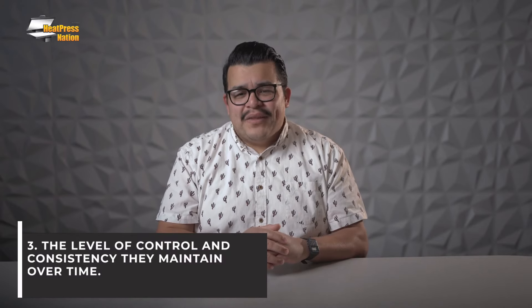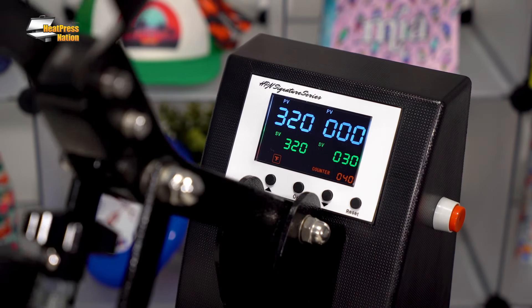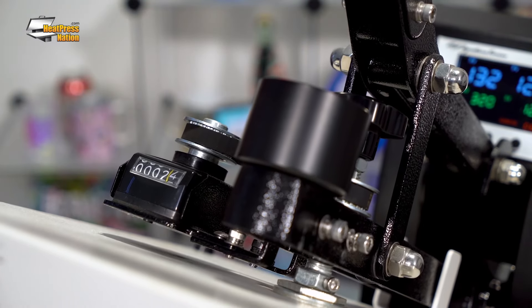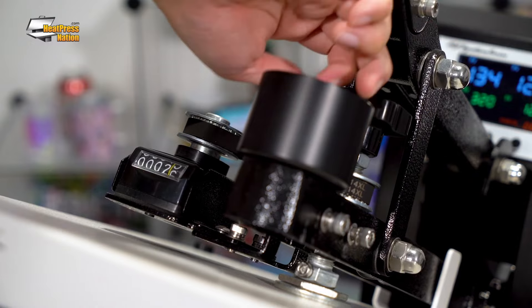My number three reason to own a heat press is the level of control and consistency they maintain over time. Most machines come standard with a digital gauge that indicates and sets time and temperature. As most transfers and sublimation blanks will require specific settings for proper application, these gauges allow the heat press to be precisely adjusted to those settings easily. Certain heat presses also include a gauge that indicates the amount of pressure set on the machine. HPN's Signature Pro heat presses, in particular, use the Sure Pressure Marking System, which indicates the pressure of your machine with an analog counter to note for future reference. Having a clear indication of time, temperature, and pressure can help bring peace of mind knowing that your heat press will always be applying transfers completely the way they were intended.